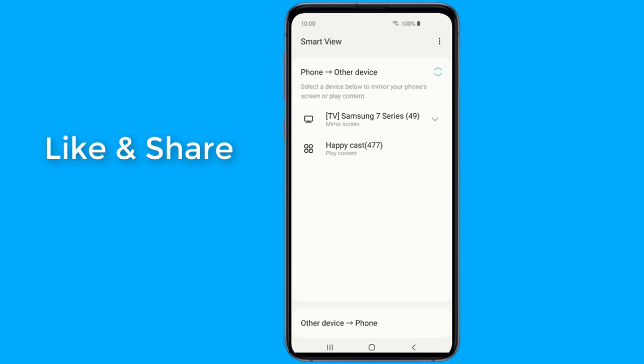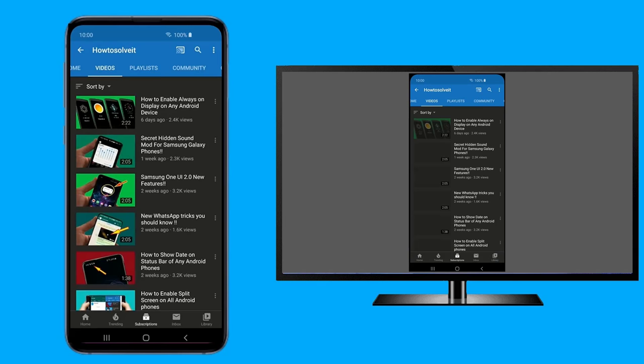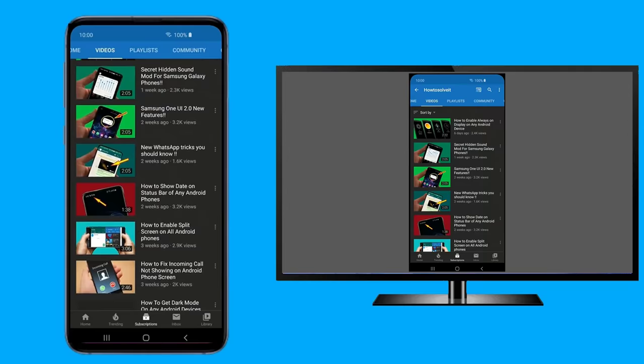On your Android device, swipe down twice from the top of the screen to reveal the quick settings tray. If Smart View isn't on this page, you may need to search for it or swipe to the second page of tiles in the tray. Tap the Smart View button and a list of available receivers will appear. Tap the name of your TV from the list — your phone or tablet is now wirelessly mirroring to your TV. Anything you do on your mobile device will reflect in real-time, including audio.